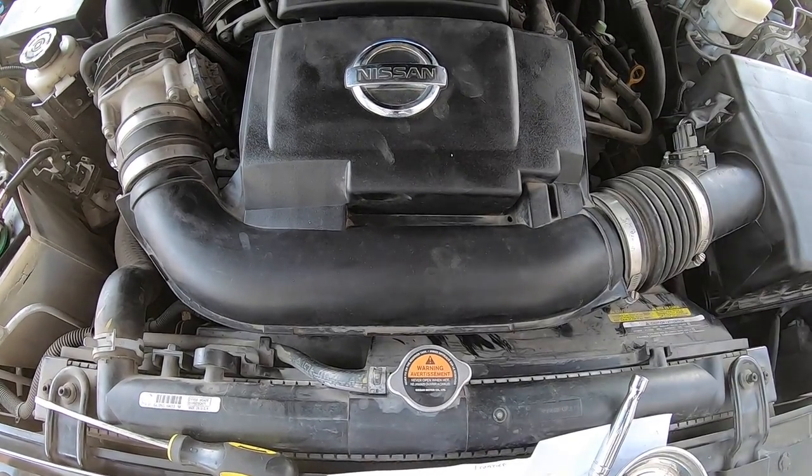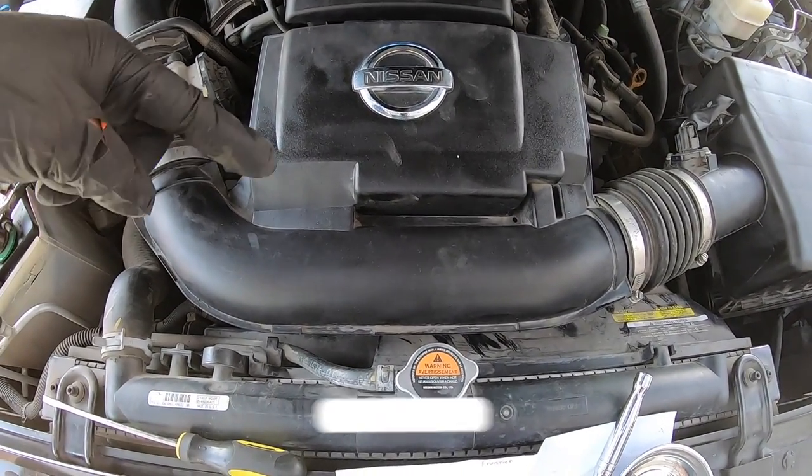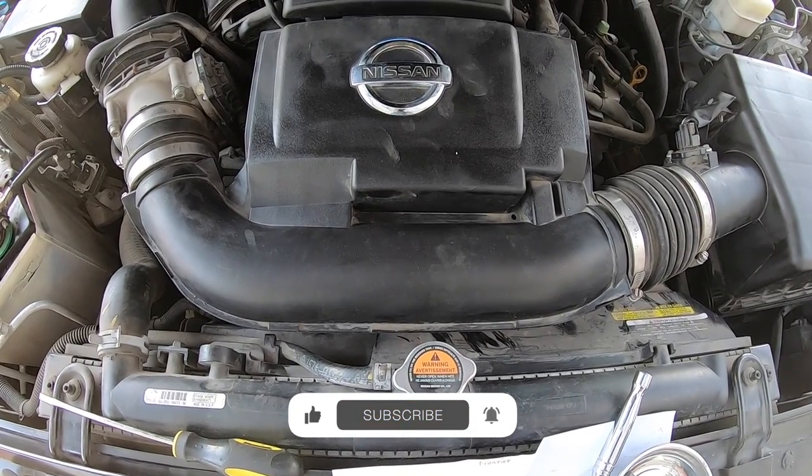Thank you guys so much for watching. Go ahead and comment and subscribe if you haven't done so yet. Thank you all so much for watching how you can do this yourself on your Nissan Frontier. Have a great day.